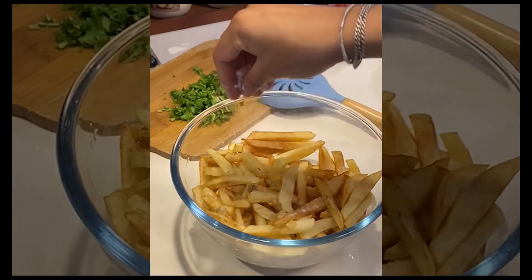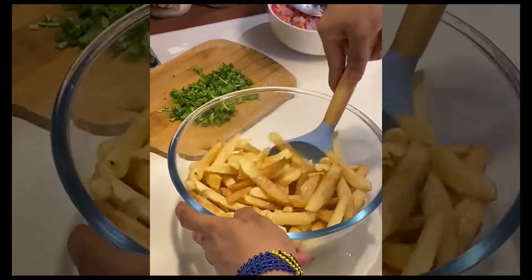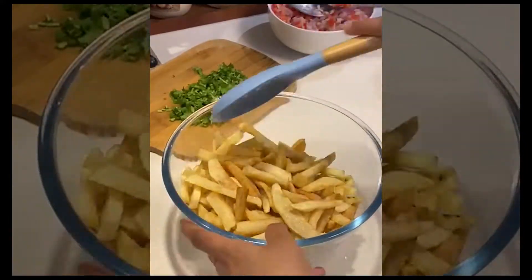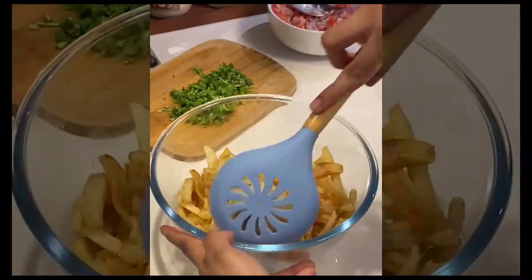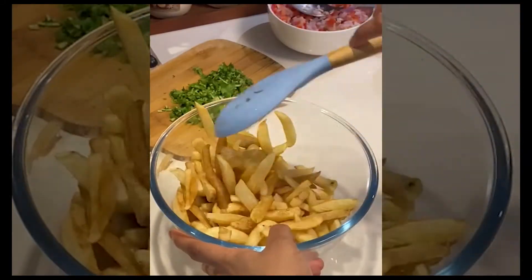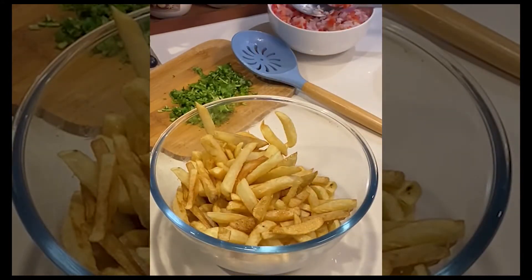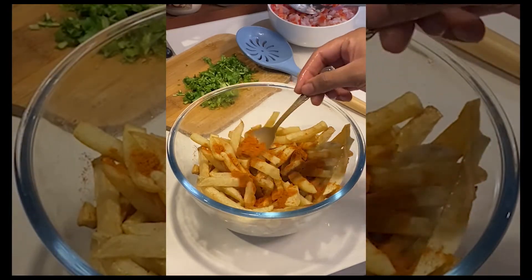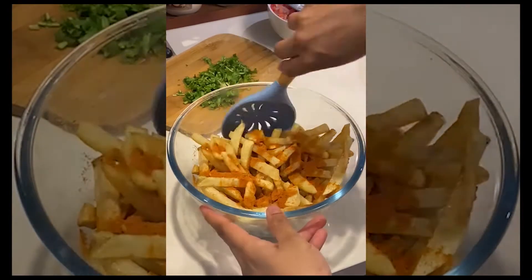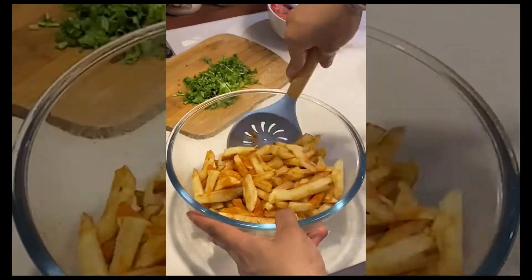Now add a bit of salt to the french fries — salt to taste depending on your preference and the quantity of chips you have. Give it a good mix. Then add about a spoonful of red chili powder, and if you like it spicier you can add a bit more. Give it a good mix.